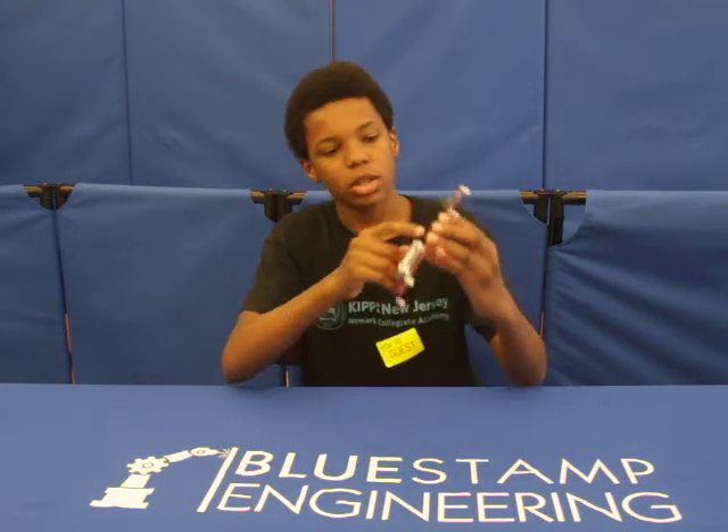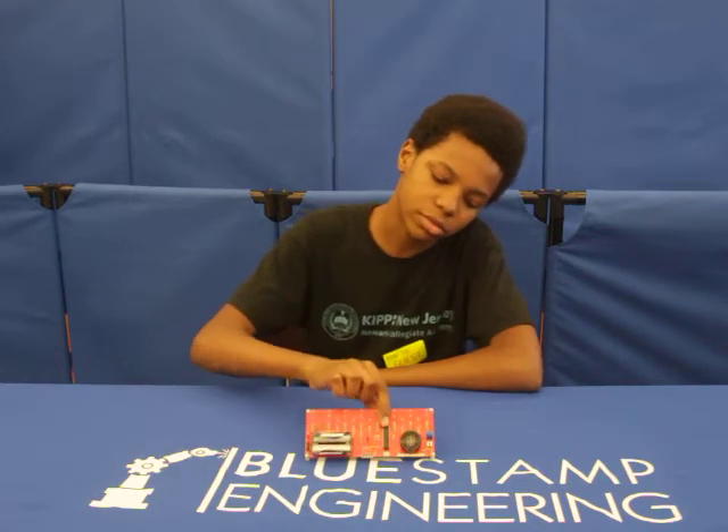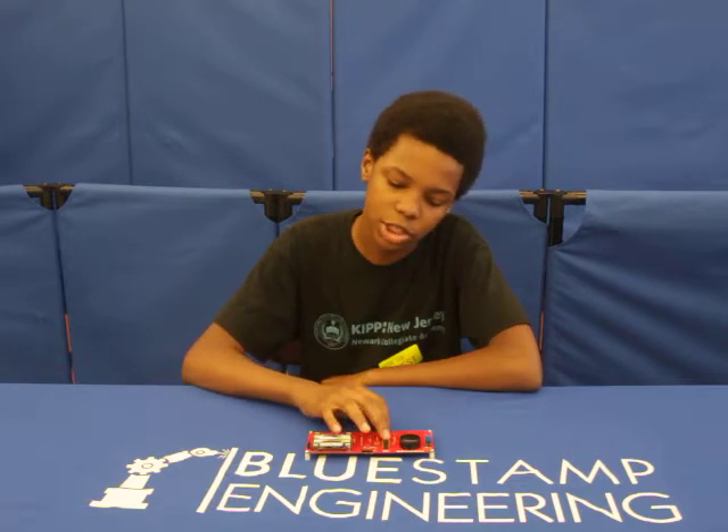And then the capacitors, right here — the capacitors store energy and then give it back out to kind of work with the resistors. And now we have the IC chip.